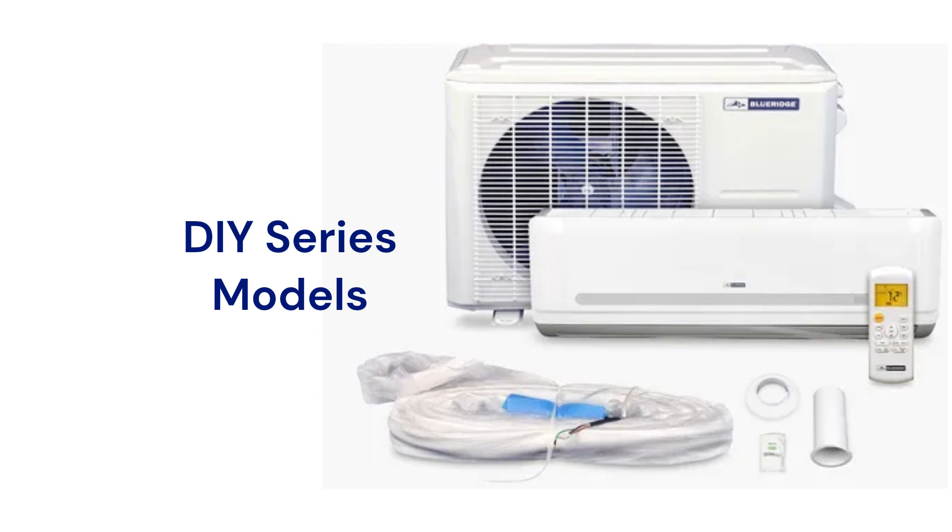The 9000 and 12000 BTU models use 115-volt power for more flexibility in installation. The BMX DIY models have a 22-SEER cooling efficiency, but they are a little bit more expensive.